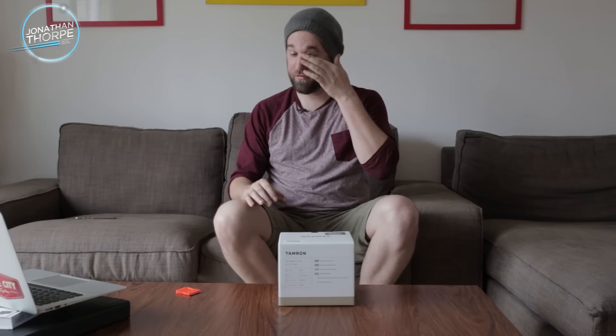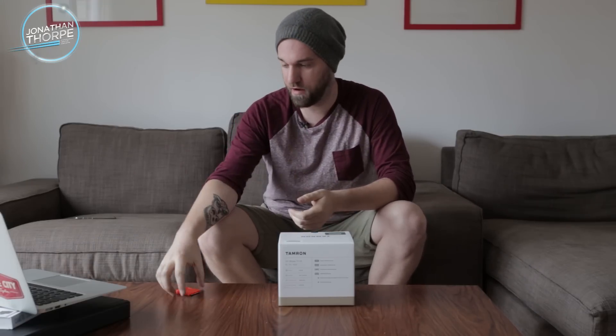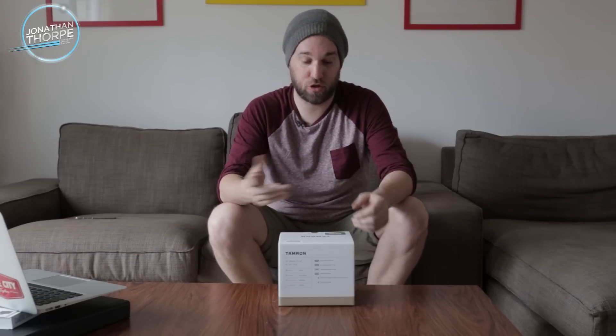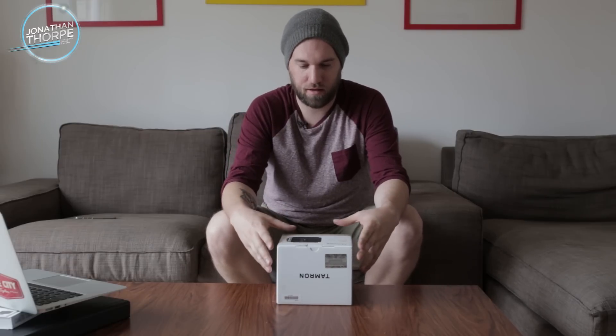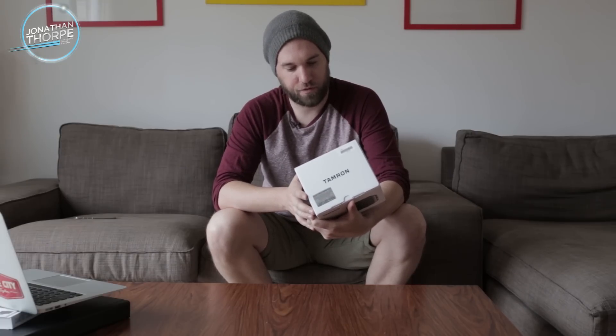I have been asking for and wanted this lens for many years. I've been shooting for Tamron now for I think three years, maybe four. And right when I first signed with them, I was begging for this lens because this is kind of right in my wheelhouse for the portraiture that I do. So for it to finally come out, I was just so excited.